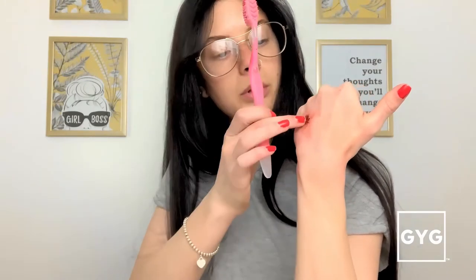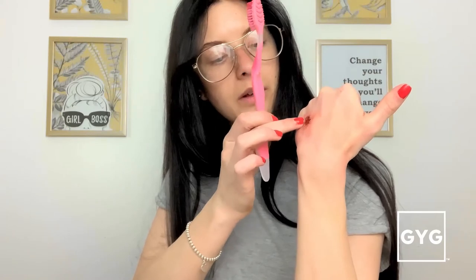We can go back to our toothbrush and gently tap that blood around the wound. Don't worry if the wax lifts a bit — just press it back down and be gentle. These are some really easy tricks you can just do at home.